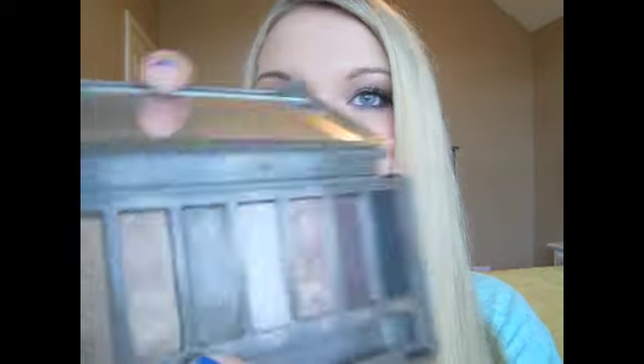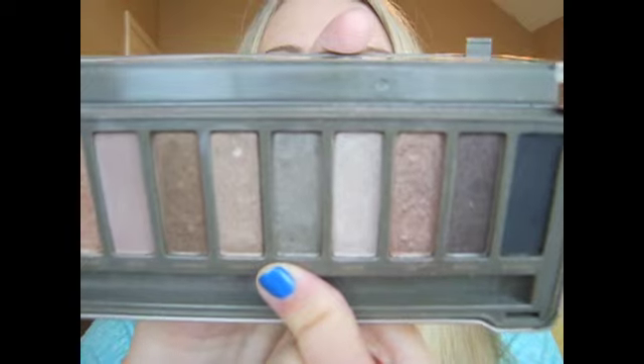Then I'm going to take this e.l.f. contour brush and go into the color Pistol, which is a taupe-y gray color. It's a really pretty silvery metallic color and I'm just going to run that in below the Tease color. We put Tease up above almost going up to the brow bone, but this Pistol color I just want to keep concentrated right in the deeper part of the crease.